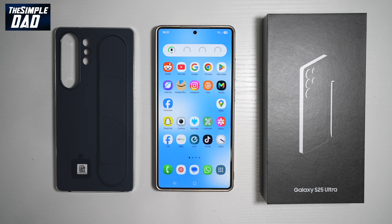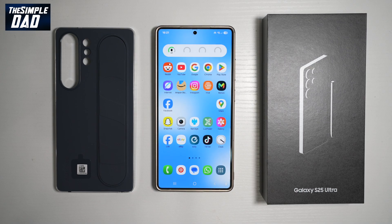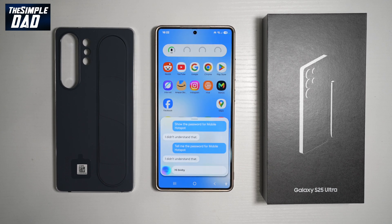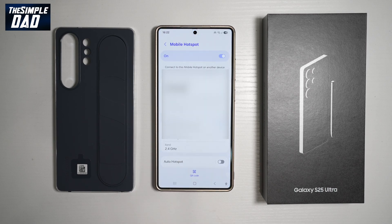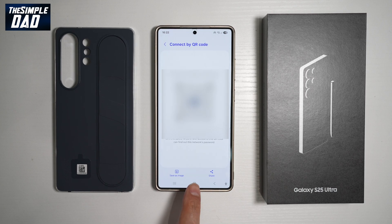For feature number four, you can use Bixby to turn on mobile hotspot. Just say "Hi Bixby, turn on mobile hotspot" and the mobile hotspot is turned on without you even touching the phone. If you're at a party and your mates want the hotspot password, just say "Hi Bixby, show me mobile hotspot password" and it shows you the password. You can also tap on the QR code so friends can scan it and automatically connect to your mobile hotspot.